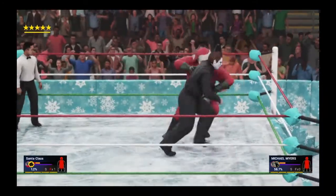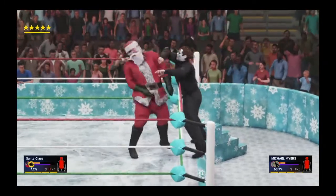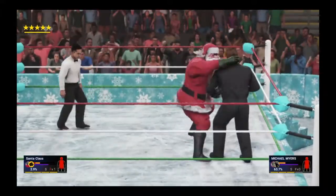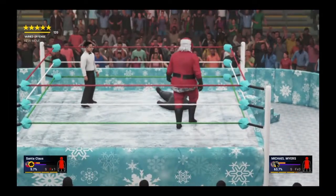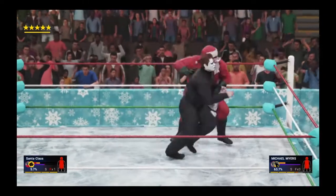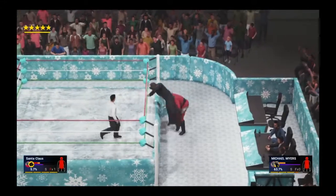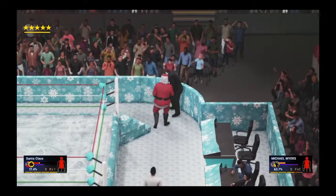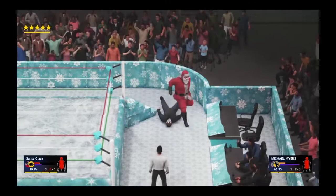Santa gets Mike back up and sends him over the top rope — countered right to the bloody face! Santa kicks him in the gut though and recovers quickly. Gets him back up — belly-to-belly suplex one more time! Fans are pumped, they're excited. Santa goes to the outside, makes his move — oh, that was impressive and very clever from Santa Claus! Into the barricade and he pummels away.